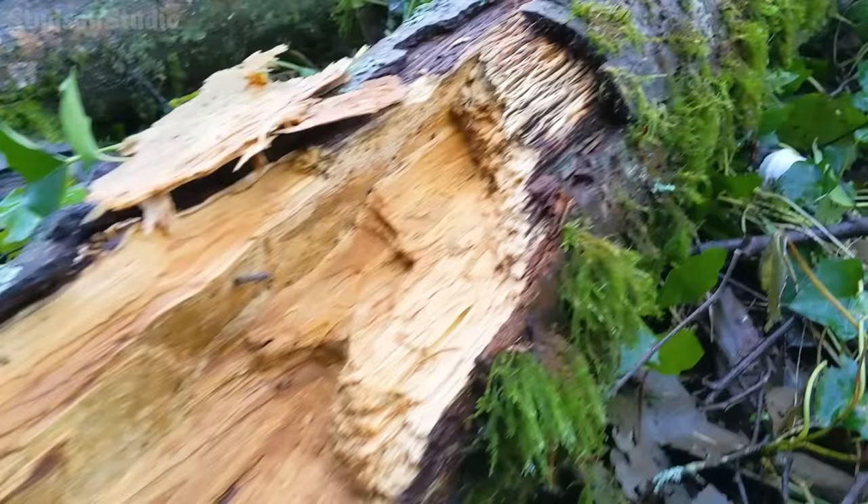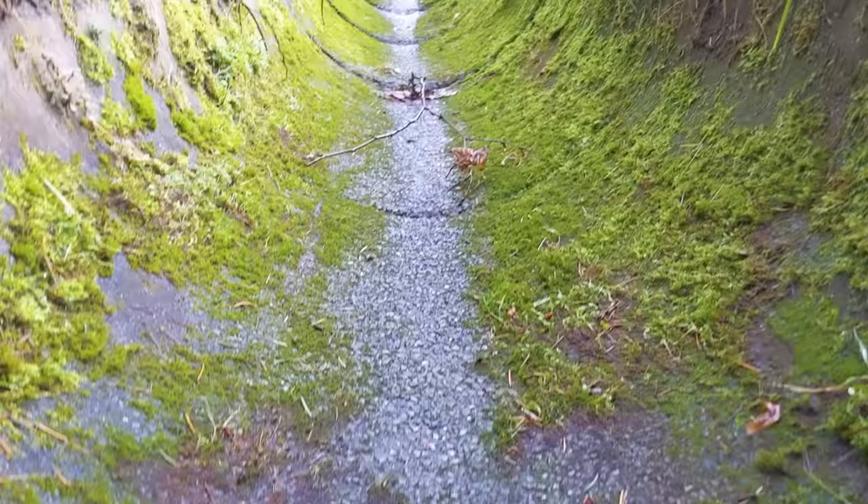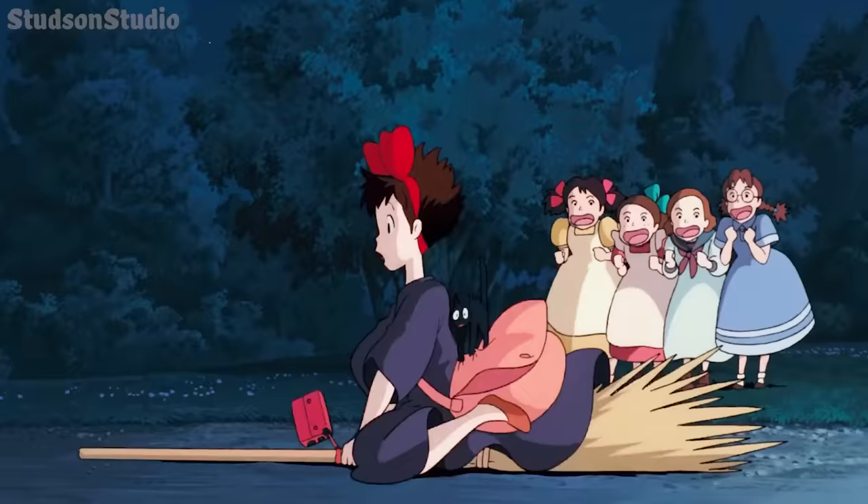I've always been in awe of how moss grows pretty much anywhere. Just give it a bit of moist pavement and it will become a beautiful earth rug. Let's take a cue from Kiki and get close up to the trees.